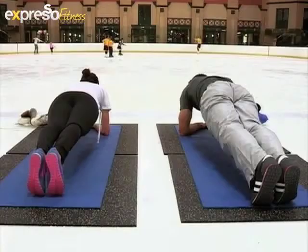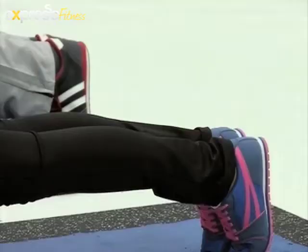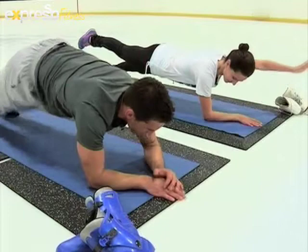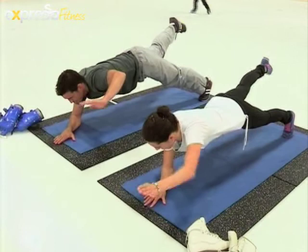You want to have a straight line from the top of your head down to your toes, squeeze your stomach, and drop your buttocks down. We're going to hold that for 30 seconds. For the more advanced version, we're going to lift the opposite arm and leg and hold for 15 seconds, then switch.